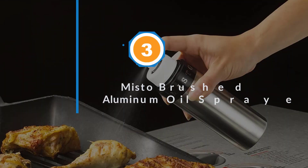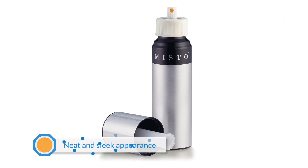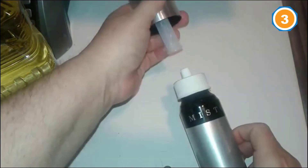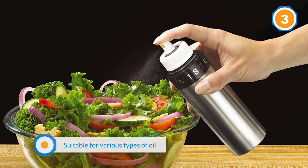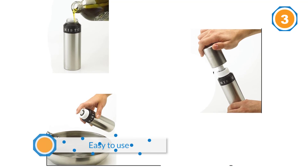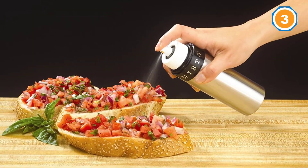Number three: Misto Brush Aluminum Oil Sprayer. The aluminum body stands out for its neat and sleek appearance as well as sturdiness and durability. Not only meeting aesthetic standards, it also has a qualified substance. This Misto oil sprayer is suitable for various types of oil, vinegar, juice, or wine, for use in cooking, baking, and especially salad dressing. One thing to note is that you have to thread the cap on correctly, otherwise air can't escape and the bottle can't build up pressure to spray.